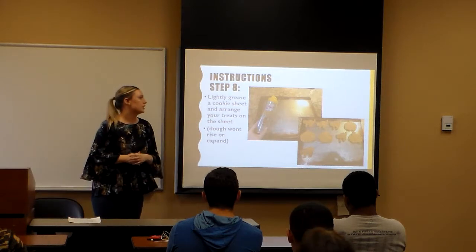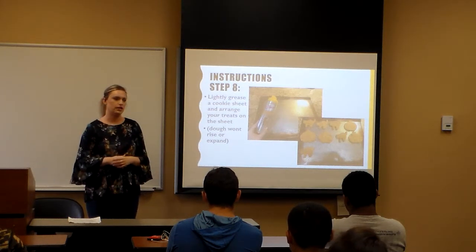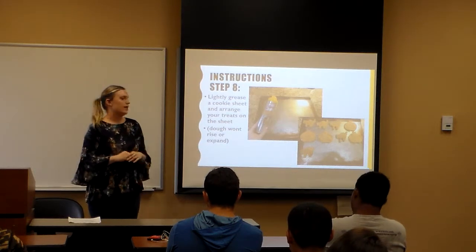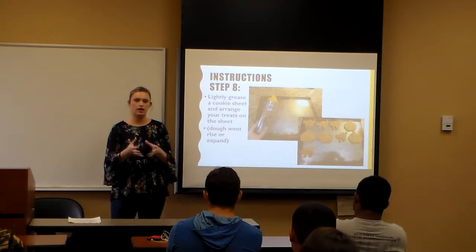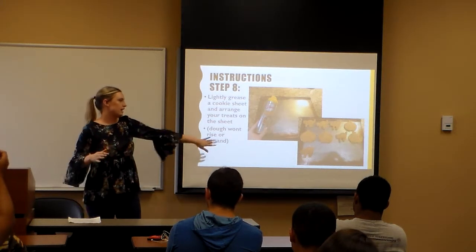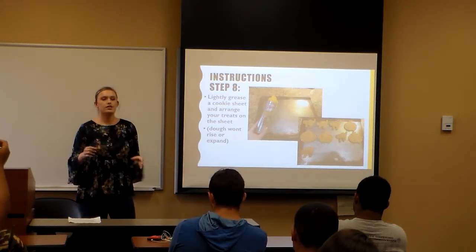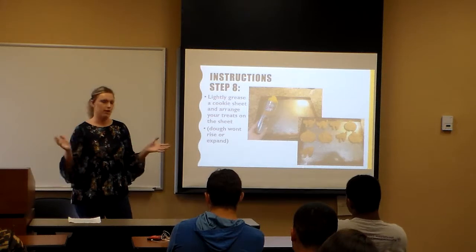Step eight: lightly grease a cookie sheet. I just use Crisco butter because it's easy and I don't want to get my hands any more dirty than they already are. Then place your cookies. The dough isn't like regular cookie dough — it's not going to expand or spread much. It's going to stay pretty much the same size, so you can put them close together and they're not going to fall off the pan.